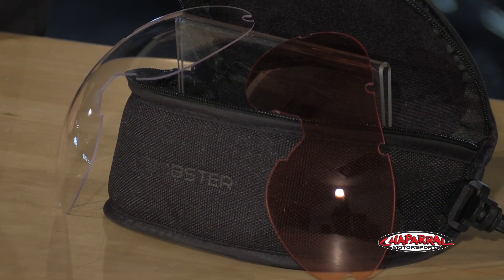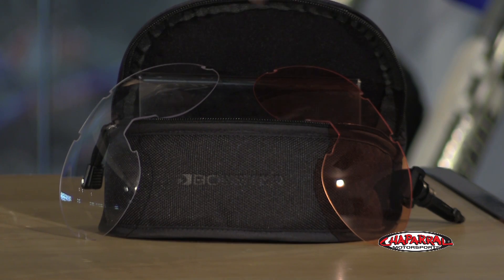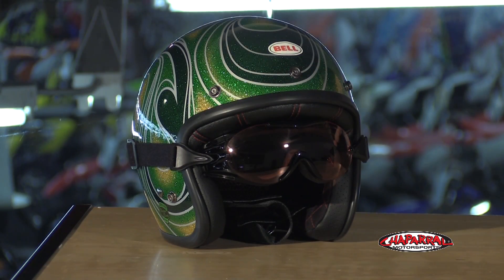A few cool things about the Phoenix Goggles are the replacement lenses that come in this awesome carrying case, and they also give you a cleaning cloth that comes in the box. These are the dark smoke lenses that we have on it now. You also have a clear lens for nighttime riding, and an amber which really helps out on those cloudy gloomy days. These lenses are molded from polycarbonate, they're UV protected, scratch resistant, and anti-fog treated.